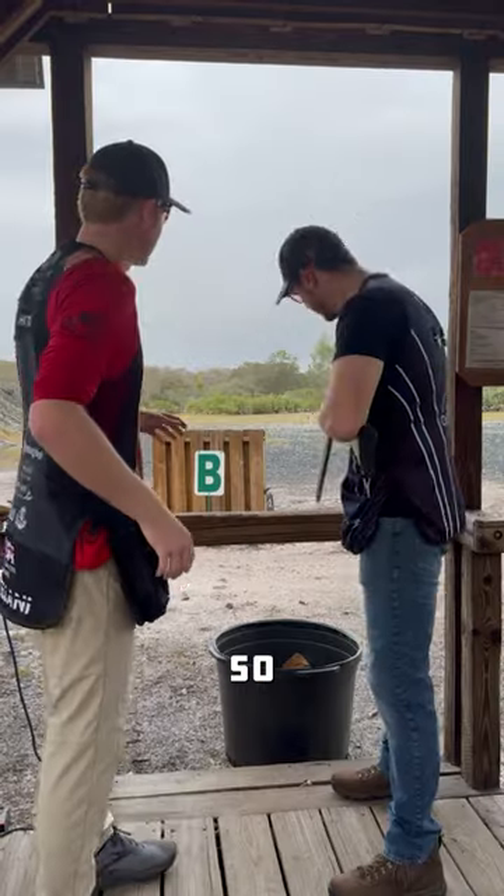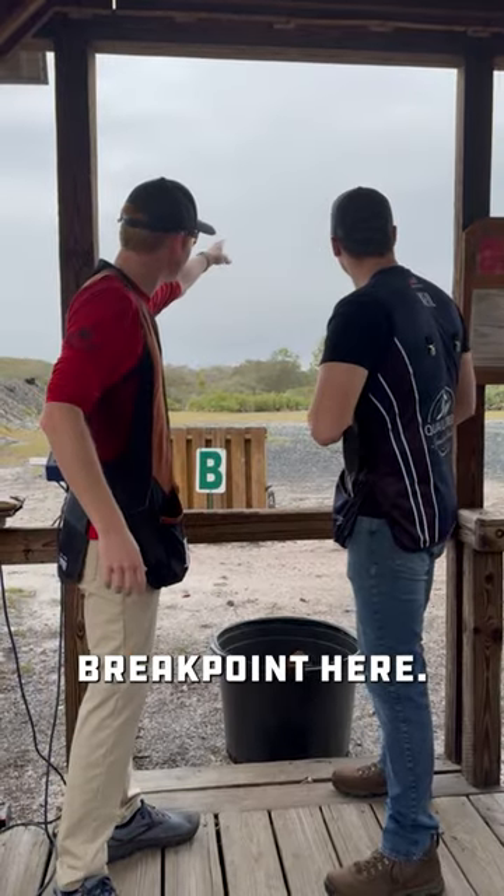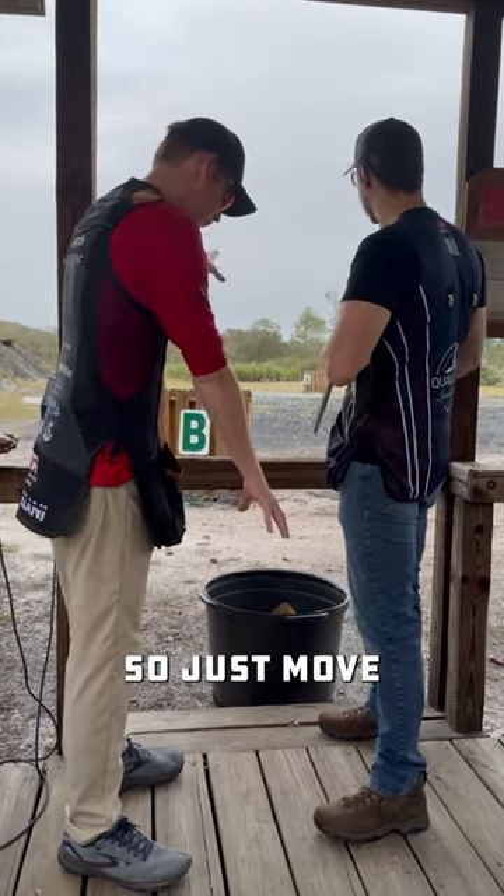We're going to be doing sporting clays lessons today to start off the 2024 season. Second target break point zero, first target is break point zero. So we set the stance up just in the middle, just like that.